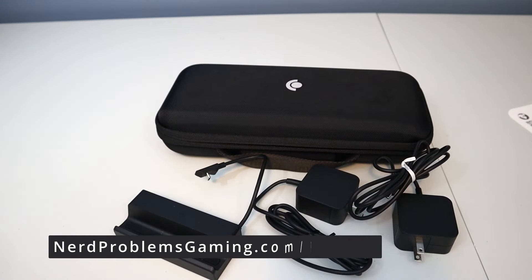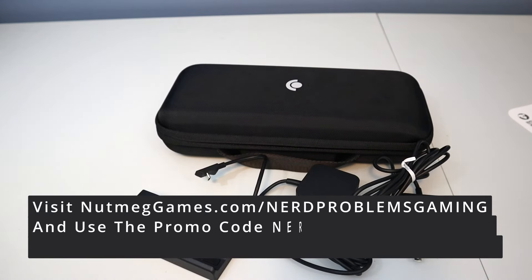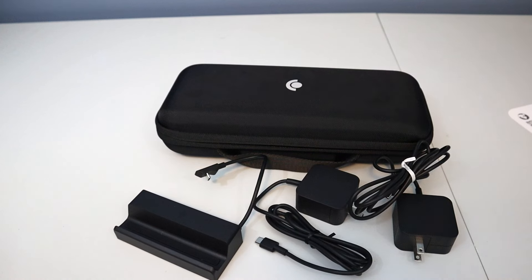If you'd like to help support the channel, consider becoming a patron of ours over at nerdproblemsgaming.com/Patreon. Another really cool way you can help support the channel — we've partnered with a game store, Nutmeg Games. So if you like Magic cards, board games, Pokemon cards, Yu-Gi-Oh cards and more, head to nutmeggames.com/nerdproblemsgaming or use our promo code nerdproblemsgaming at checkout to get 10% off your order. And if you like videos like this on video games, board games, and everything nerdy, check out one of our other videos. If you haven't done so yet, be sure to subscribe and turn on bell notifications. Thanks for tuning in, and we'll talk to you more soon.